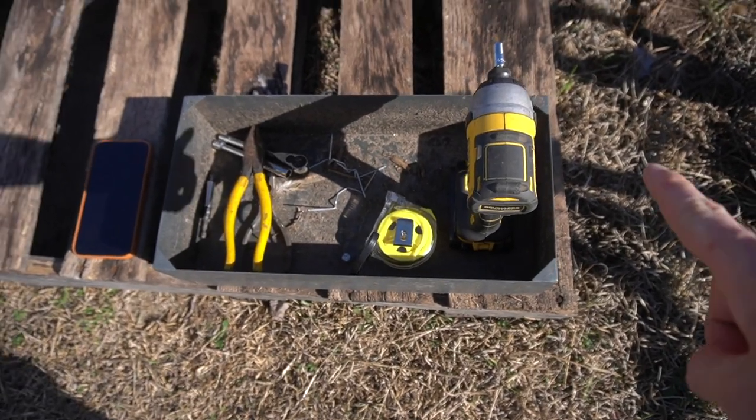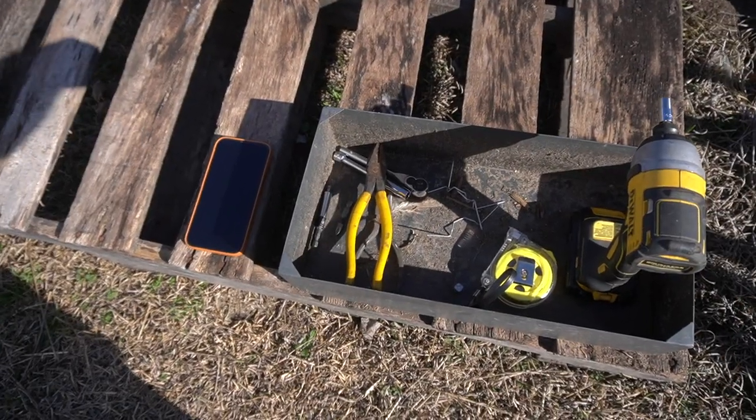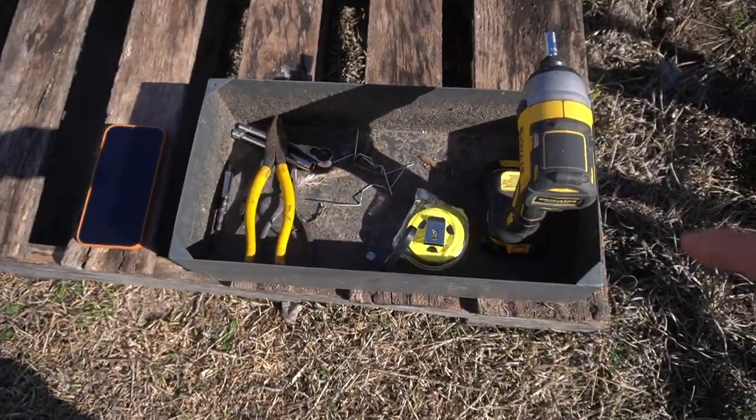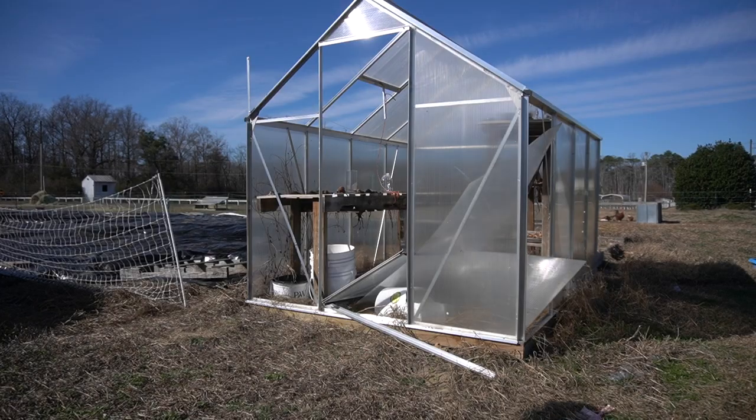I already got all my stuff together — put all my tools in this so that way I can keep all my tools together and have everything in a place that I know where it's at while we're working on this. I don't want to lose anything because that's going to be super important.